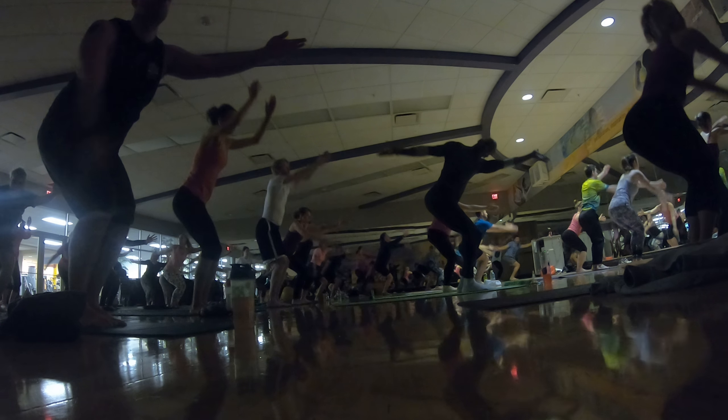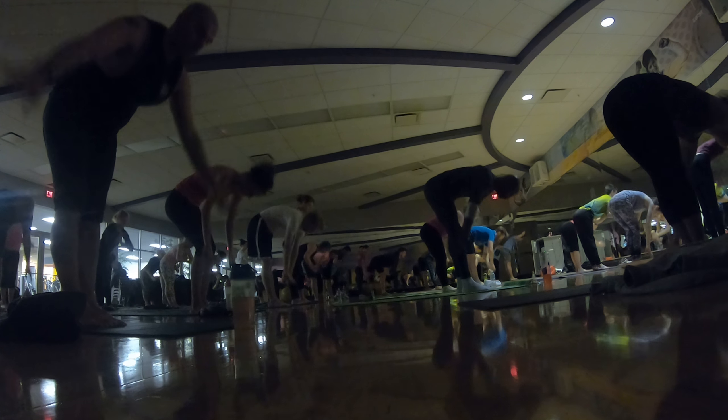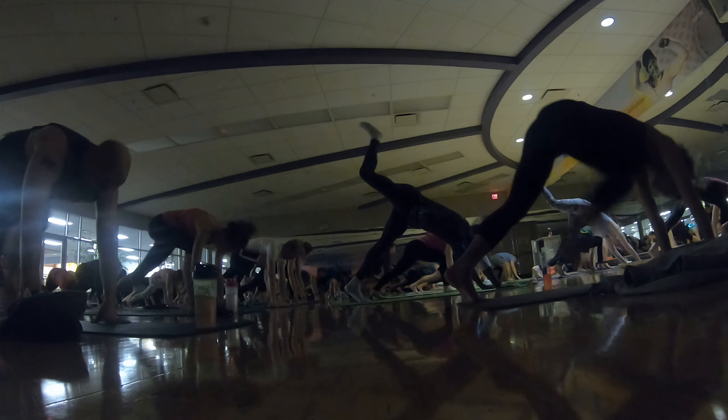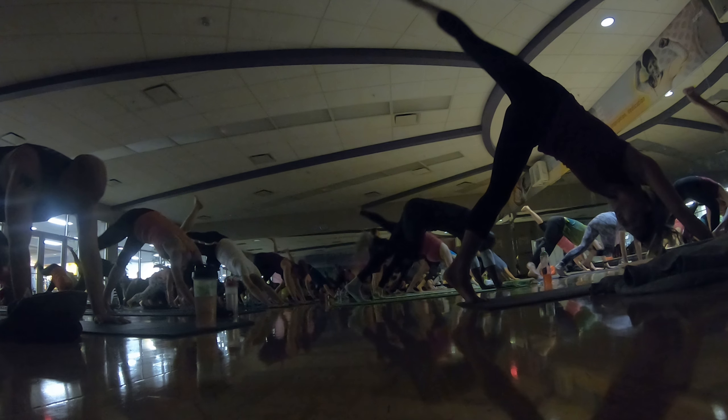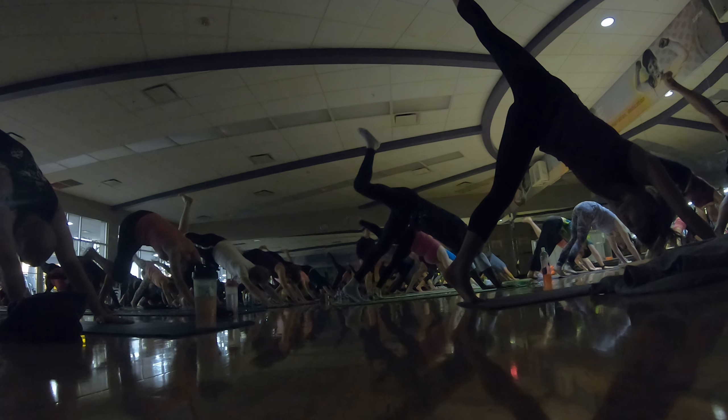Mountain pose is next. Inhale, reach up. Exhale, fold forward. Standing splits, left leg lifts. All the way to low lunge — it's a quick movement. Inhale, right toes up. Exhale, knee to elbow. Inhale, right toes up. Exhale, down dog.